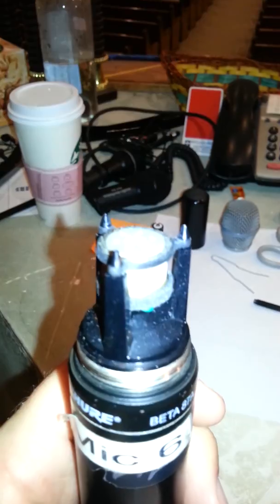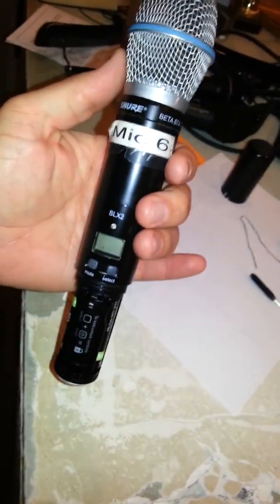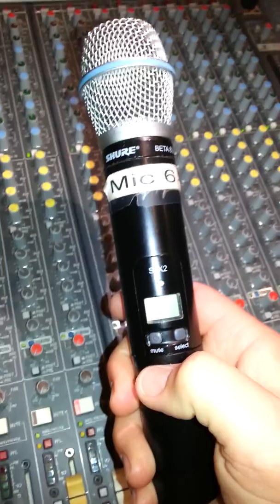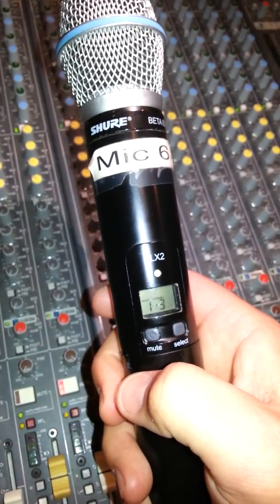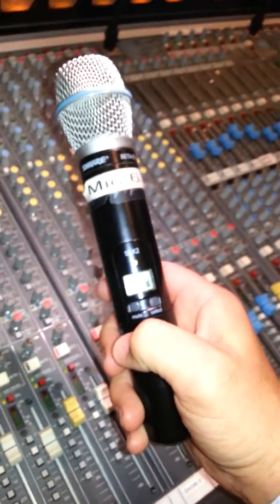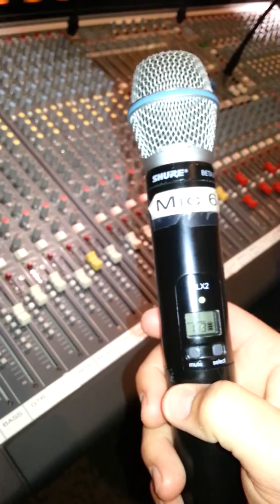Then put the actual mic on there, then the cover, then the batteries in — and hope and pray it works. If not, I'm gonna blame it on Cedric. The true test: does it come on when we push the power? We're getting signal — check, test one, is it muted? Testing one two — oh yeah, that's the fix it, man!